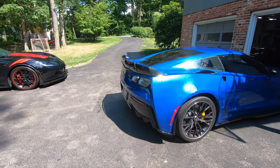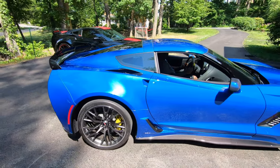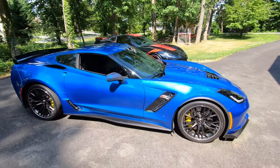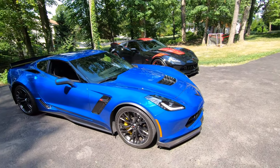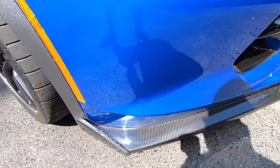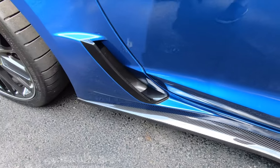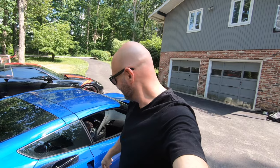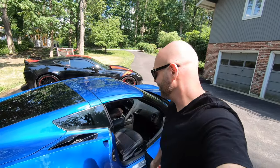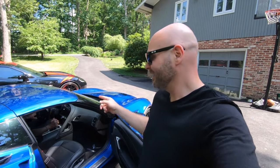Look at that blue in the sun — is that amazing or what? That color just looks so good. Something I didn't point out on JT's car: carbon fiber front splitter and carbon fiber side skirts. The spec on this Z06 is awesome.